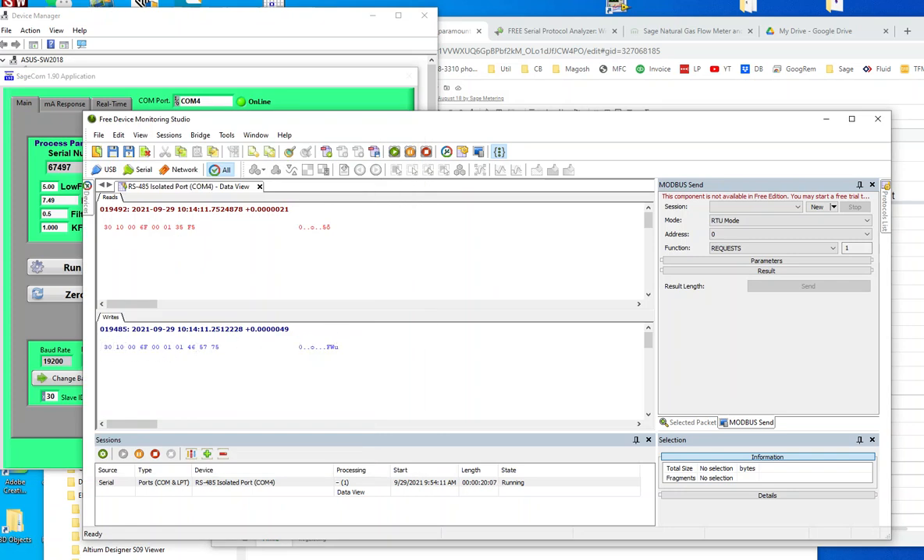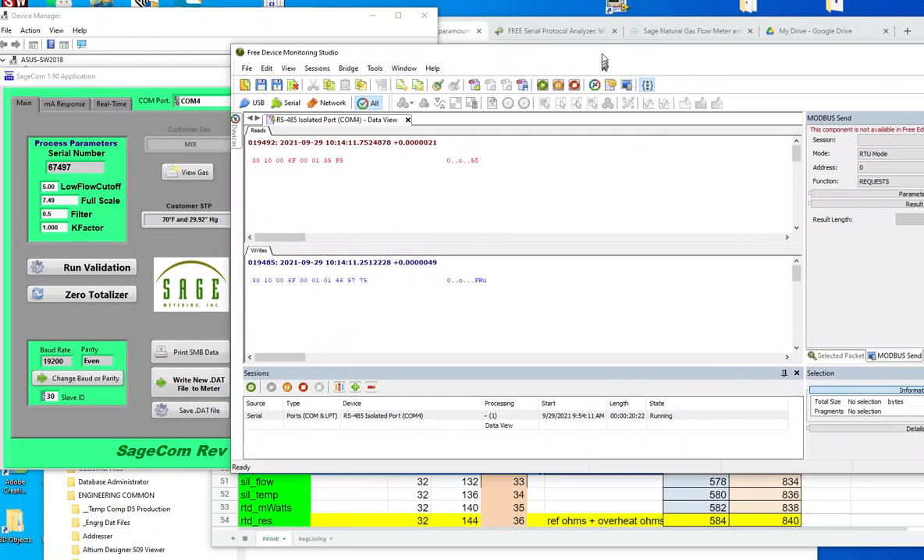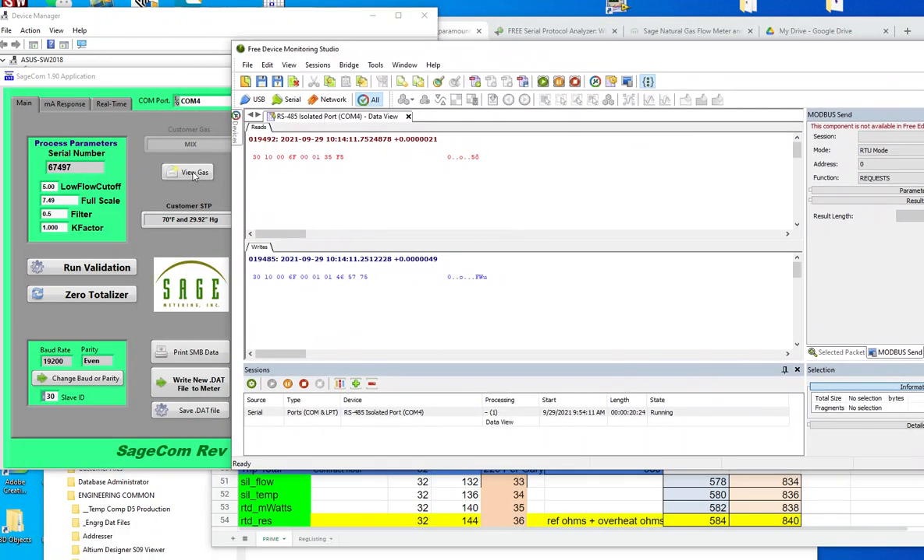Modbus address 30 is the address. Function code 10, write multiple. This is changing the F to a C. This is the response. So that's a very sweet sniffer.